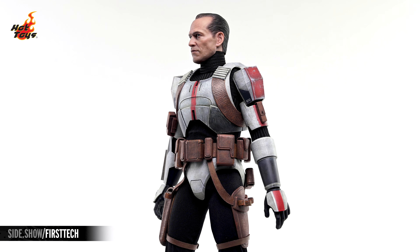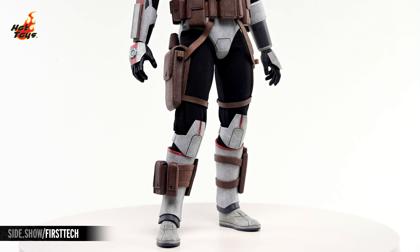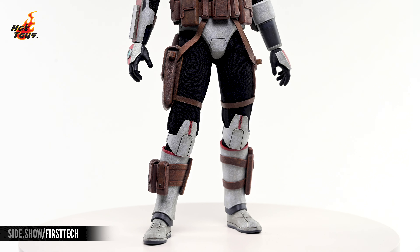A mixed-media utility harness drops from the belt at the waist, with multiple loops for storing tools, and another group of pouches are strapped to the armor on the lower legs.